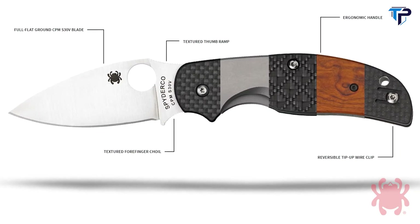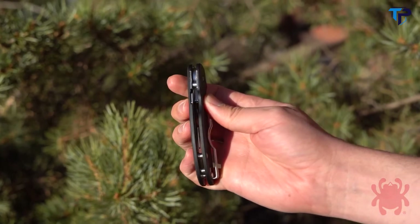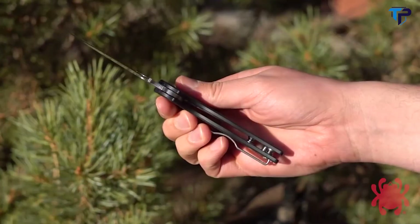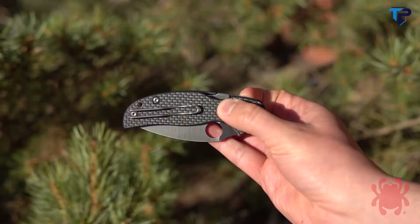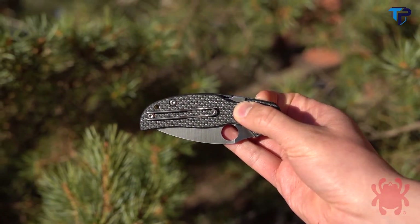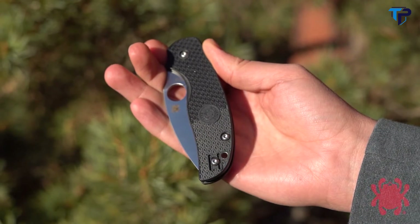True to the spirit of the Sage project, the original Sage 5 showcased Spyderco's own compression lock mechanism, expressing it with a framework of skeletonized stainless steel liners and textured carbon fiber G10 laminate scales. In simple terms, everything under the hood of the Sage 5 Lightweight is identical to the original version. What makes it different are its FRN handle scales.